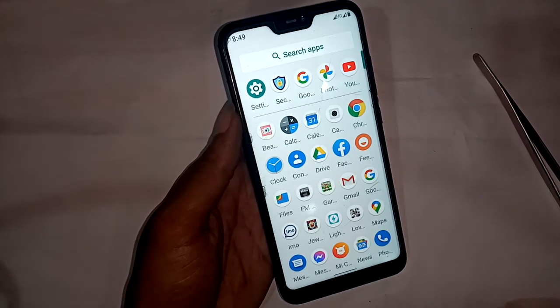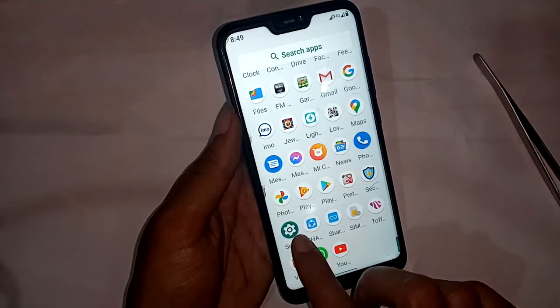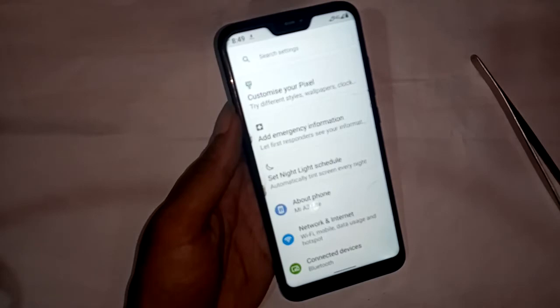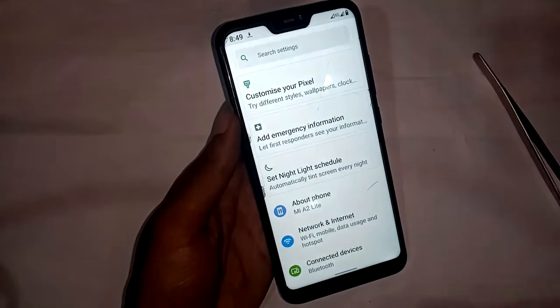I will scroll up on the phone and a call settings option will appear. I will click on Settings, and a new page will appear. From here I have to go to Apps.